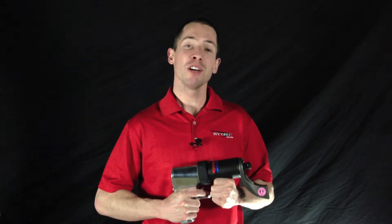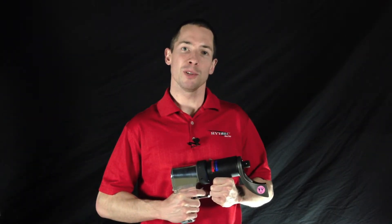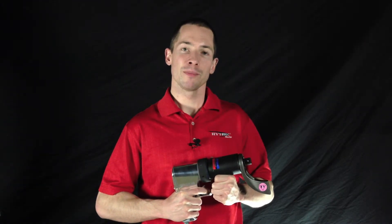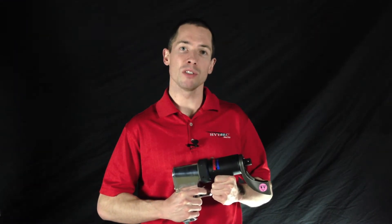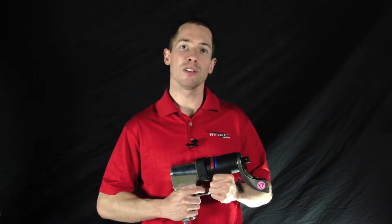Thank you for visiting HITORQ. Here we're showing our air-powered bolting system, the Torque Gun Dual Speed Plus. On the left you can see the standard configuration, and on the right it's set up with an extension, which is a great solution for bolting jobs in hard-to-reach spots.